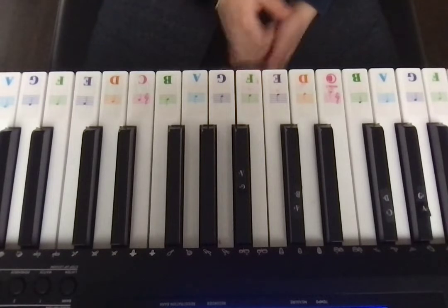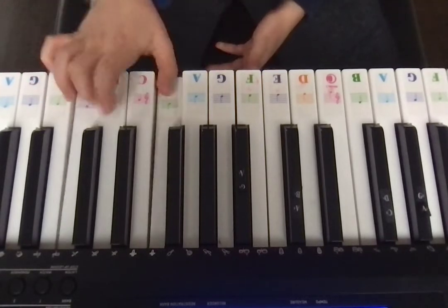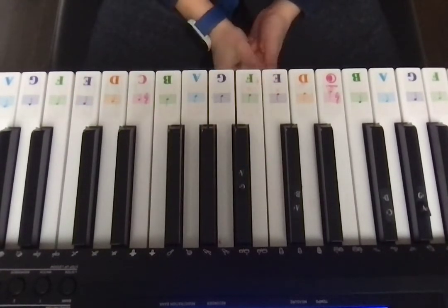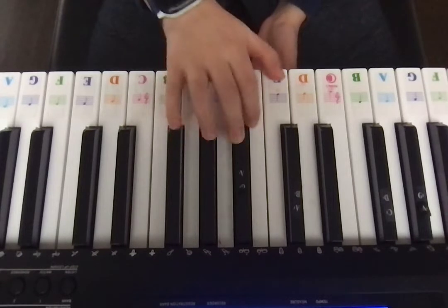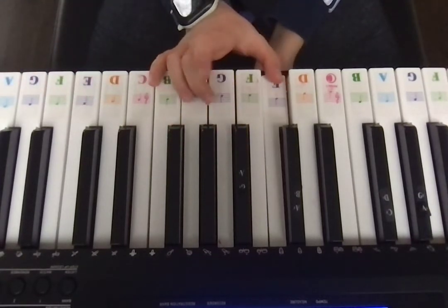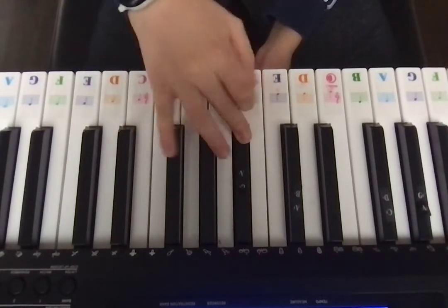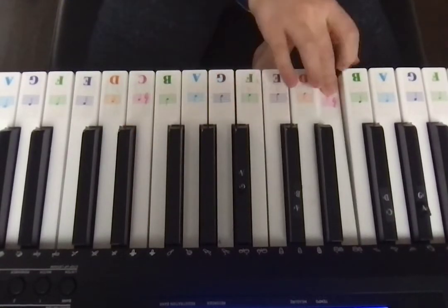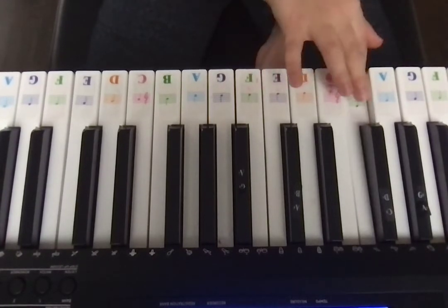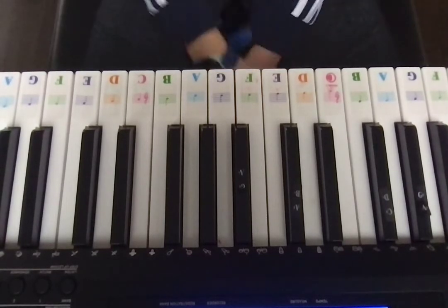The next part is basically the same thing as the first part. Then after you do that, you're going to do E, G, G sharp, A, G, G sharp, E, C, B, B, B. And then just any high note on the keyboard.